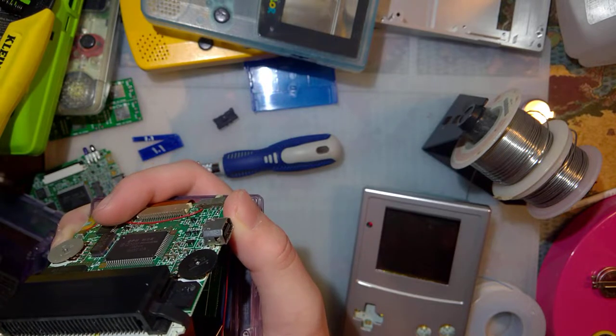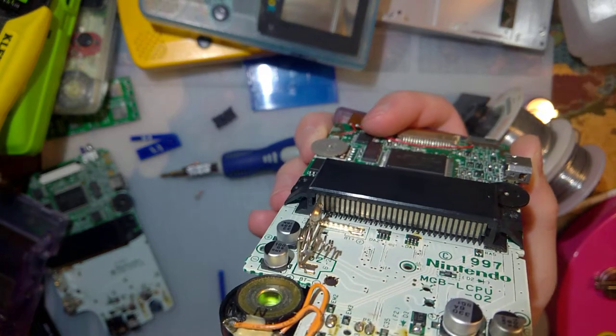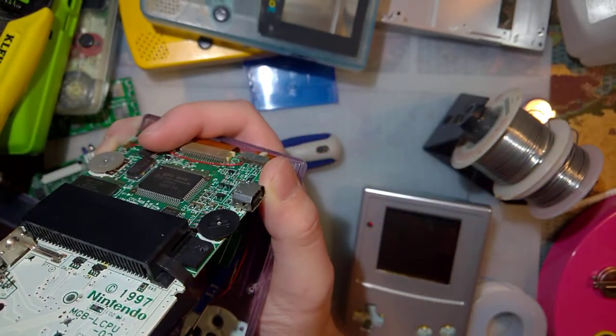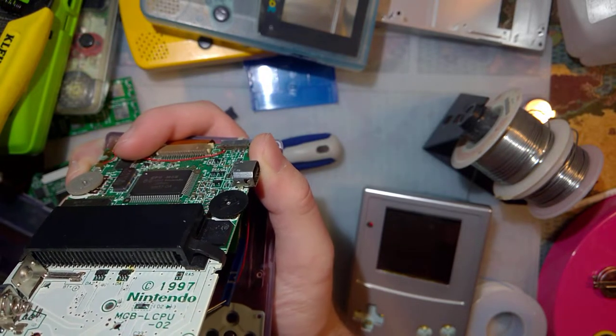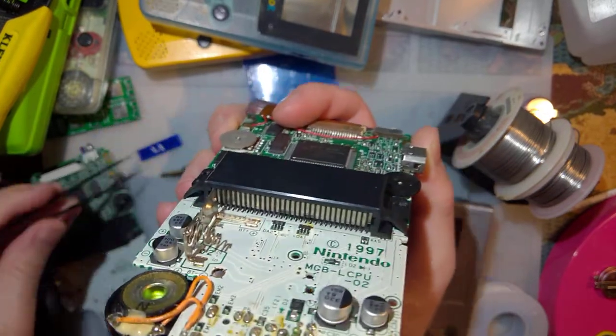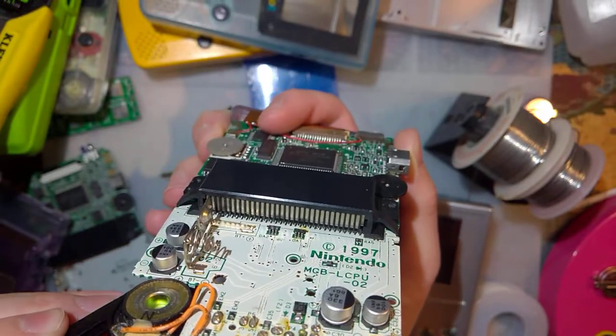I'm just going to pop out the old one here. Same deal as last time, last time being the Game Boy Color kit. The little one goes in the right hand side. The big one goes in the left.